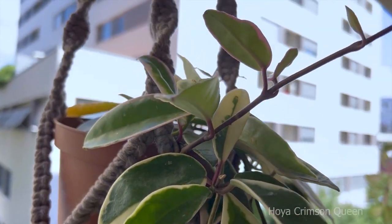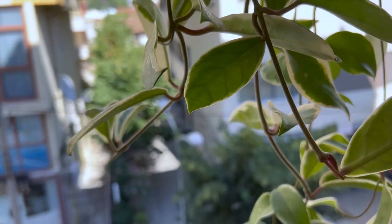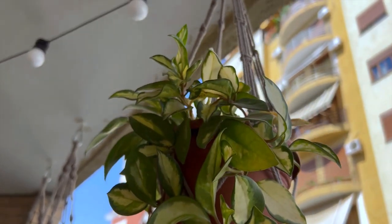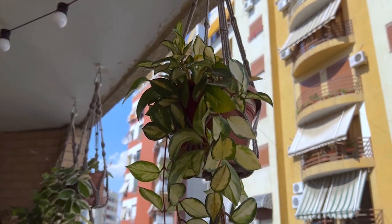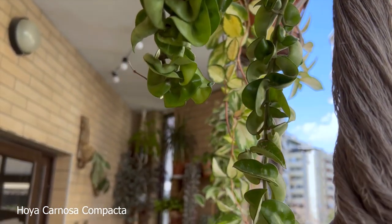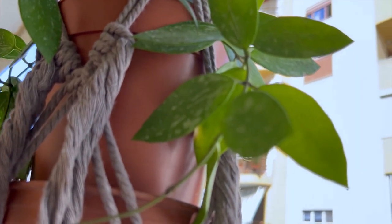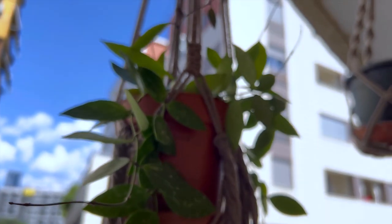This is my Crimson Queen, which has grown a lot — it's pushing out new tendrils and new leaves. In here I do have my Pink Princess — the new growth is pink when it first comes out. I also have my Hindu Rope Hoya in here. This is my Hoya Memoria, which is a new addition in my plant collection — it's in a bit of a smaller pot but it's growing out a lot of new leaves and new tendrils.